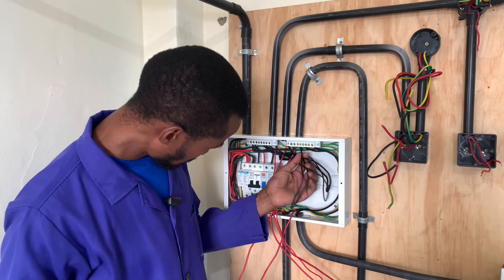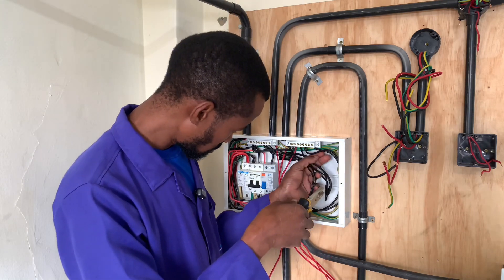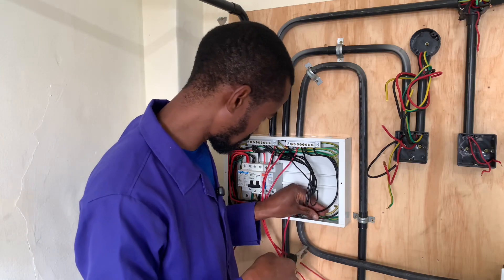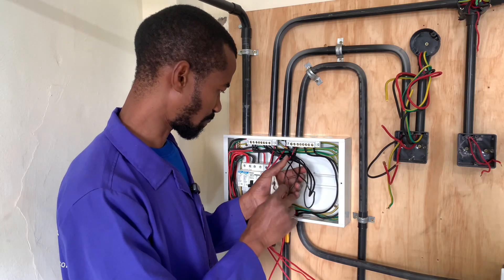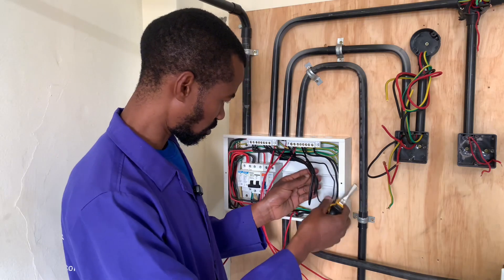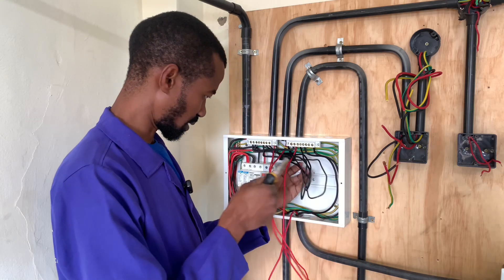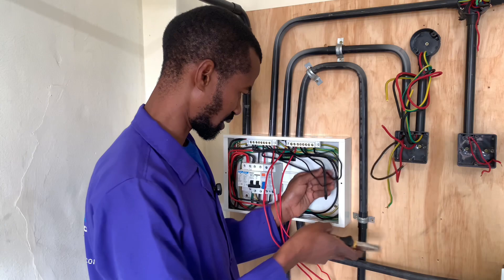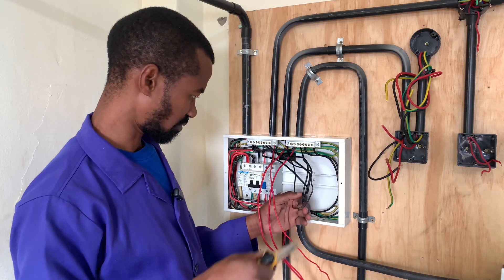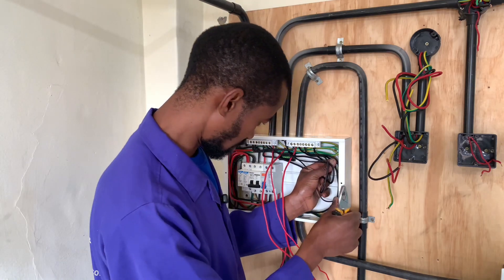I will use my pliers to ensure that these wires are neatly done like so. Remember, it is not a problem to have these wires folded like that. The most important thing is to have them with enough or sufficient room. I will fold them like that. My main goal here is to create enough room for these wires, and for this lighting which is a 1.5 wire, also create some more room for it over there.